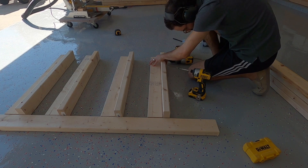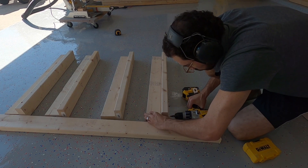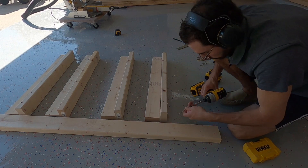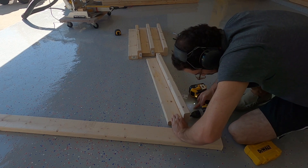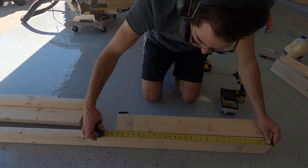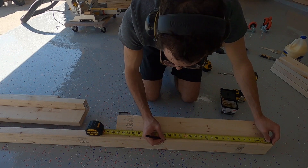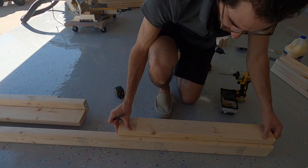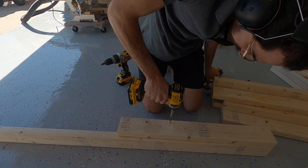Here I'm just attaching the two leg pieces together on either end with three inch screws, and then I'll come back and add two more in the center. I used this 2x4 to support the leg while I added the additional screws. I also marked the 2x4 where I wanted the screws to go, that way I could use it as a guide to put the screws in the same spot for every leg.